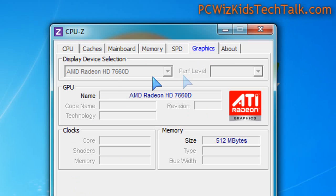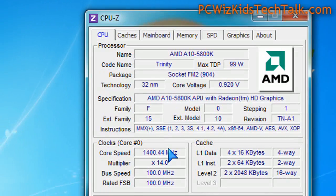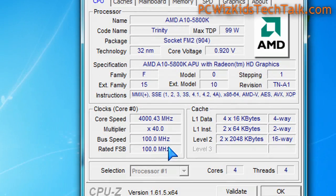Right now, 3.8 gigahertz would be the max. With turbo mode enabled, you can have it at 4.2 gigahertz. Right now it's on power saving mode with default settings, nothing overclocked in the BIOS, so it's fluctuating the megahertz back and forth depending on the demand of what you're doing on your computer.